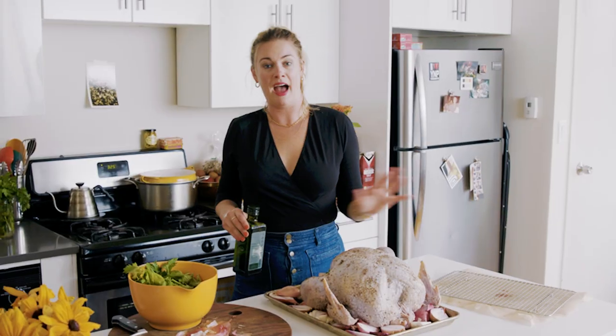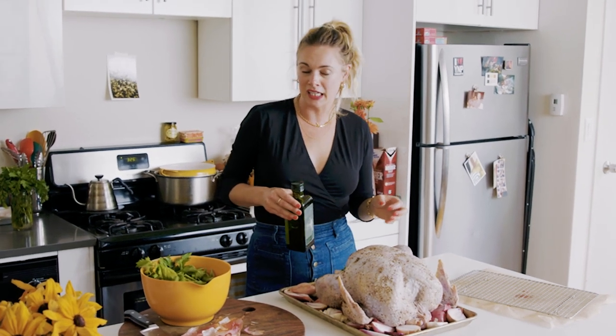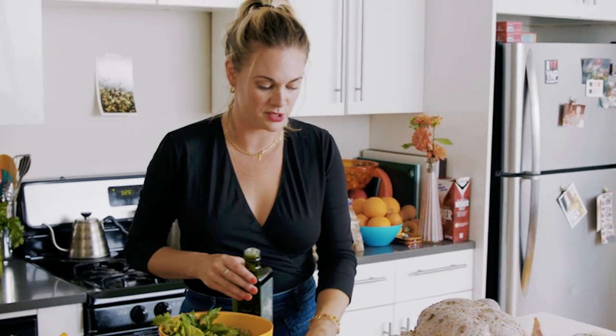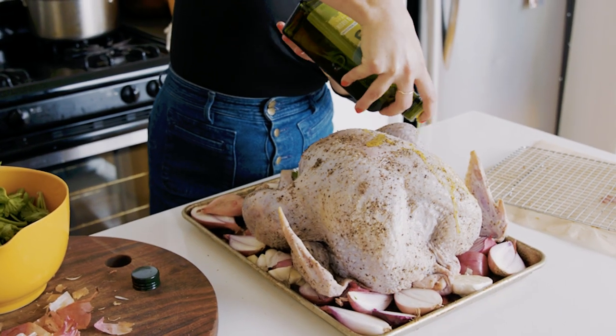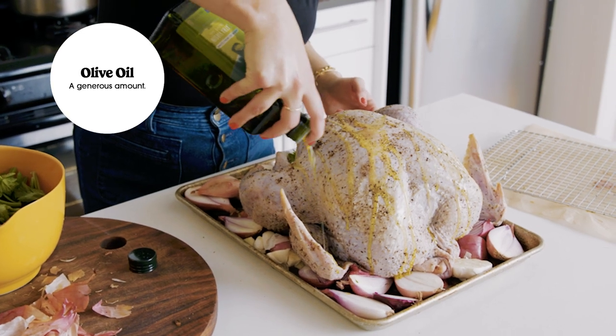Anything green is going to provide a really nice moist environment for your turkey instead of feeling like it's drying out over that three-hour trip to the oven. We've done the work — it's seasoned. If after it comes out and you slice it you feel like it needs a kick, you can always finish it with flaky salt. But that's also what gravy is there for. I'll drizzle everything on the sheet tray with olive oil and give a little salt to the shallots.